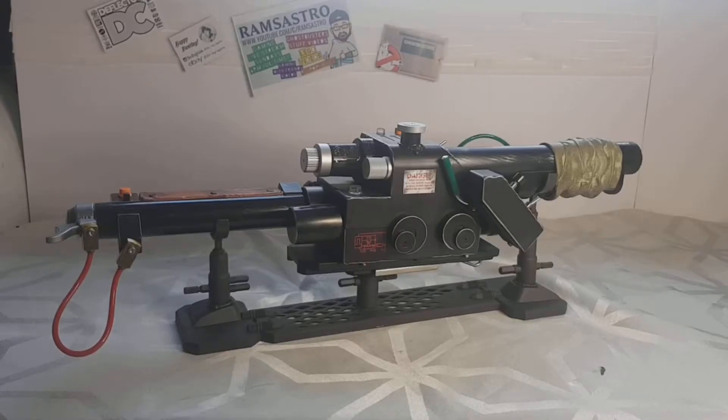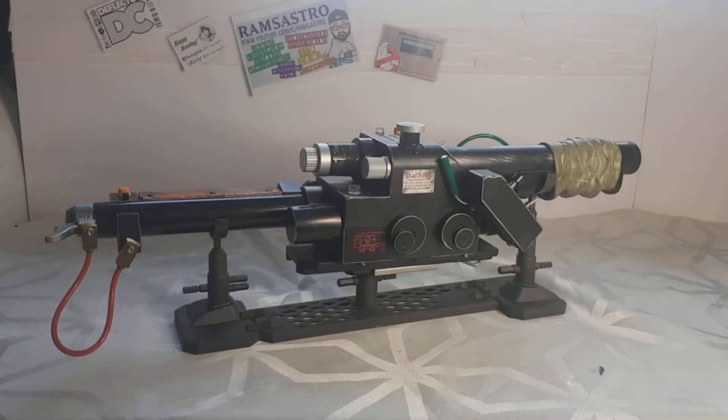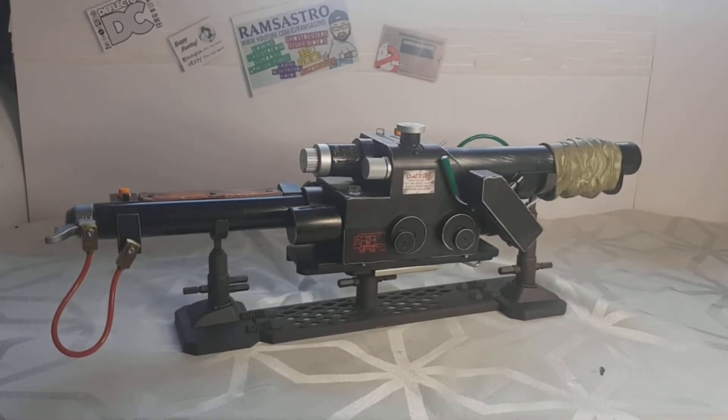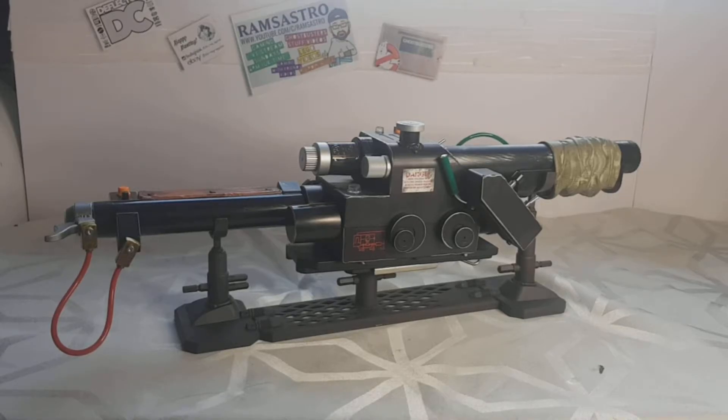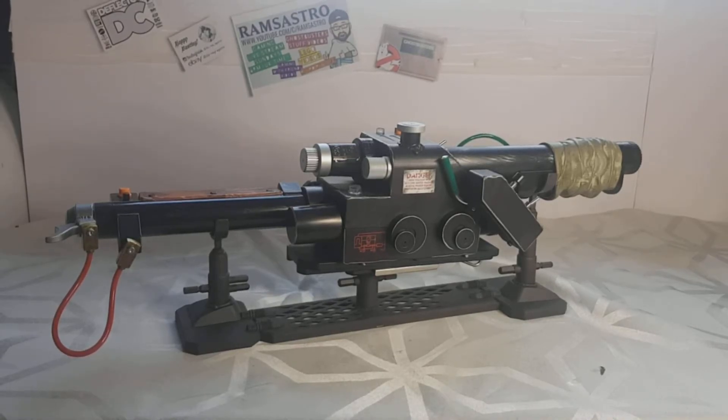I've got it out of the box, put the batteries in, and I've built the display stand — holy hell, I love this thing. I love it so much. I haven't fired it up yet.